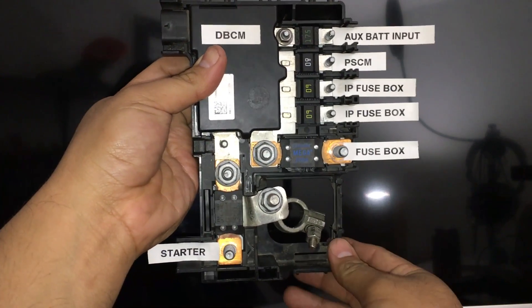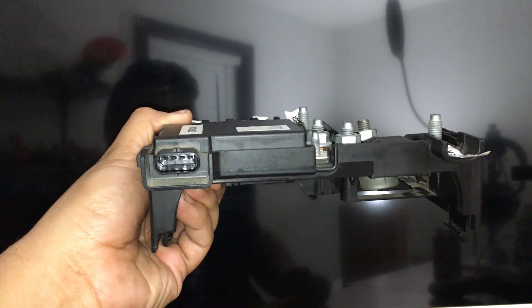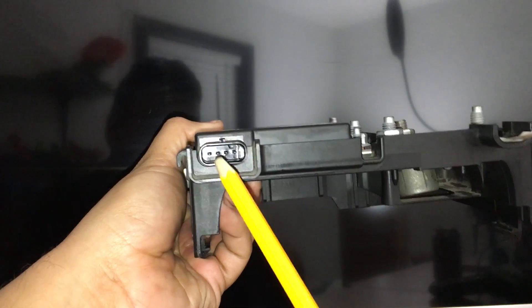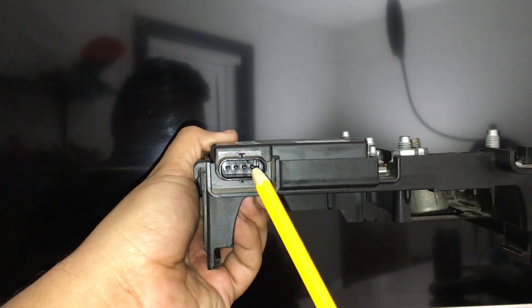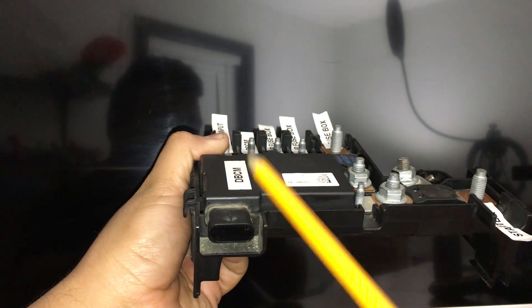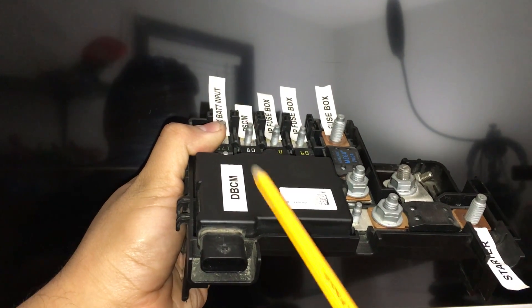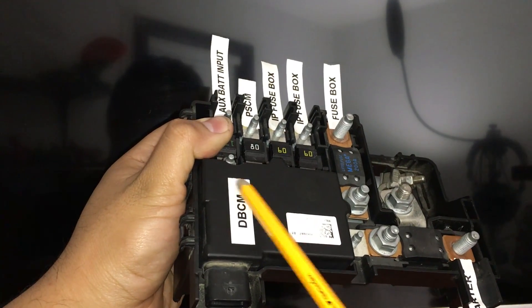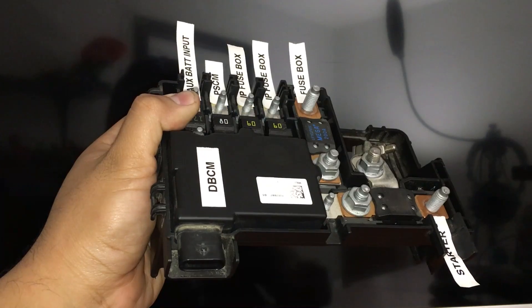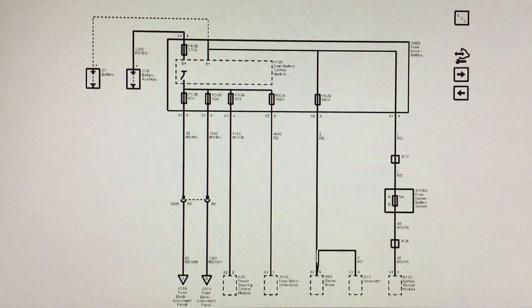During cranking, this dual battery control module isolates the primary battery feed so it does not have to power any accessories; the accessory load gets switched over to the auxiliary battery input. What we're going to do next is look at the wiring diagram and see if we can figure out how this dual battery control module knows when the engine is cranking, so it knows when it's time to switch the loads. Looking at the four-pin connector on the module, we'll be looking for the main power, main ground, and the input that triggers the switching.